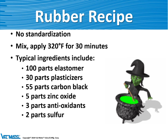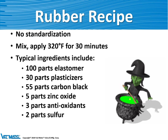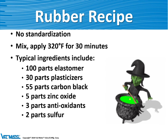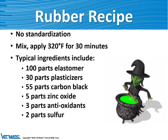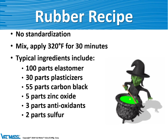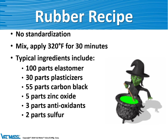Rubber is made from a recipe — it's kind of a black art, which is why we have the witch shown there. It's a mixture of many different things: 100 parts of elastomer, some plasticizers, carbon black which gives it its color, and other ingredients which help cure the rubber. You mix all this up and cook it in an oven at 320 degrees Fahrenheit for 30 minutes — not dissimilar from a pizza — and then you get resilient rubber.